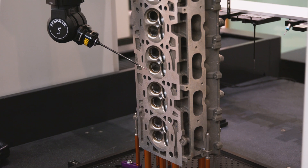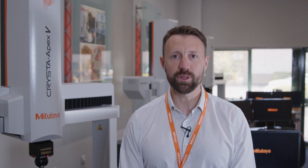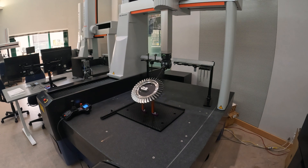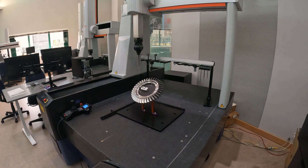Mitutoyo is a Japanese-founded company and in the UK we work as a subsidiary. We've been working for over 30 years selling metrology equipment. Mitutoyo CMMs are set apart from others on the market because of their well-established capabilities and reliability.